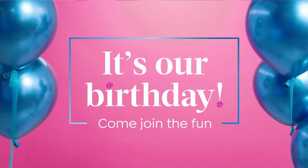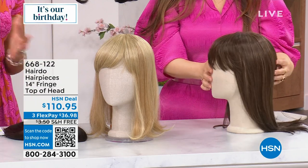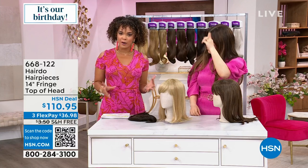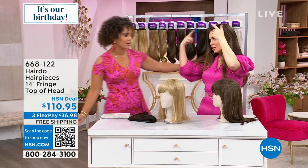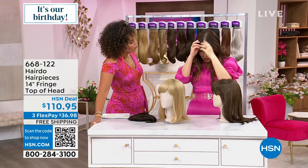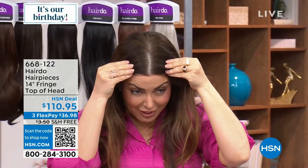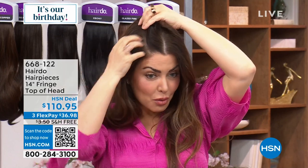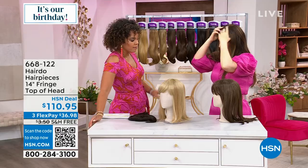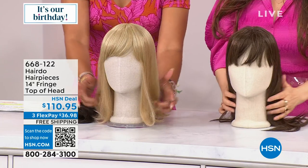We're starting the show with hairdo — a company that just makes life so easy. There are moments where you don't know what your hair is doing and you want to add a little oomph, razzle-dazzle it. That's what you do with this hairpiece. I didn't spray any root spray, and this is not even two weeks of growth. If you can't make it to the salon — here's what we have: a 14-inch fringe top of head.